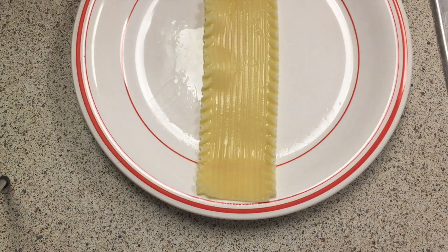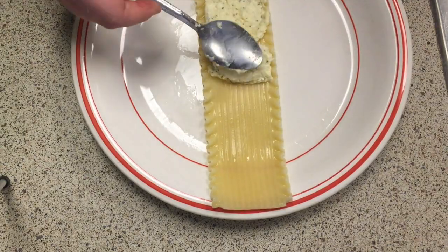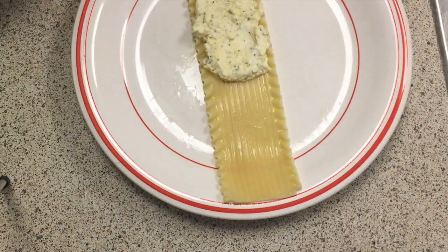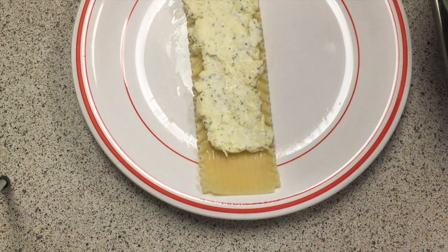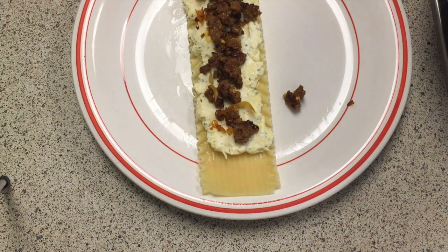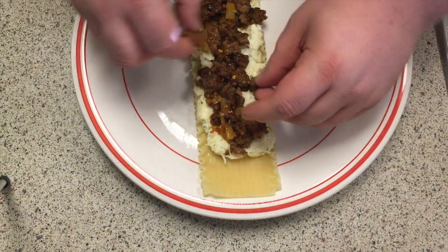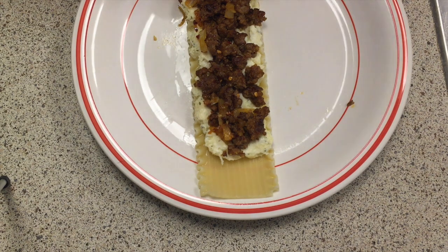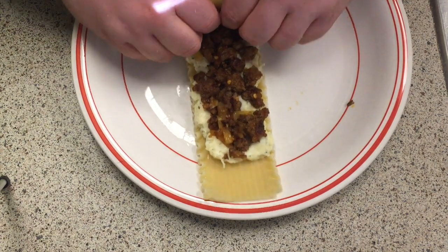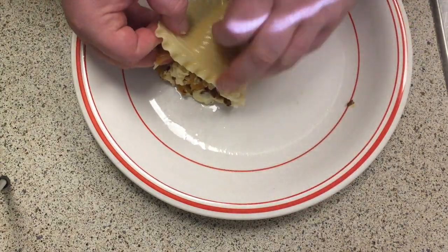Taking an al dente lasagna noodle, smear the cheese onto it. Be very careful not to rip the noodle, otherwise it won't roll correctly. Then add the meat mixture — neatness doesn't necessarily count but it does help a bit. It's going to start to squish out the sides as you roll it, so roll it like a sleeping bag: start at the bottom and flip it over.